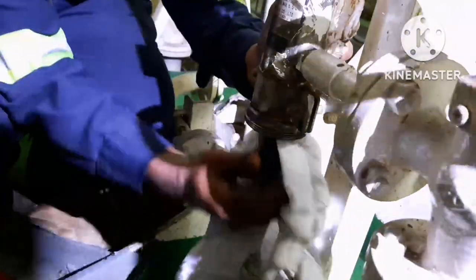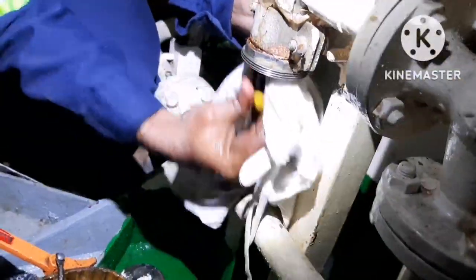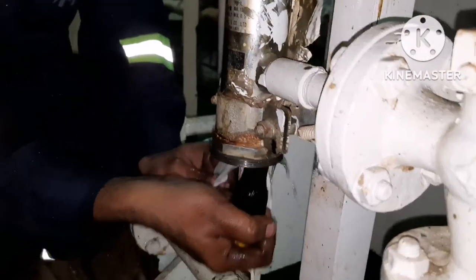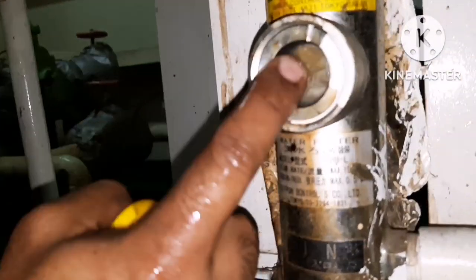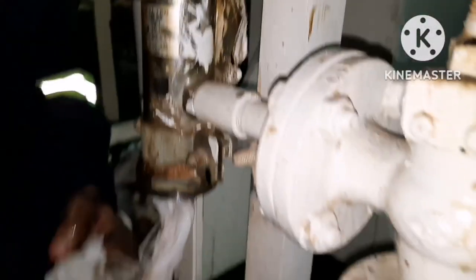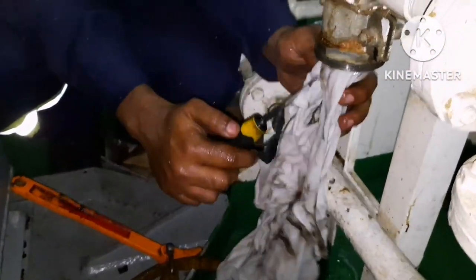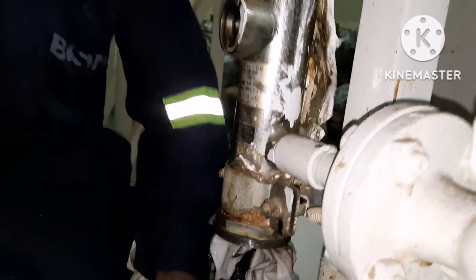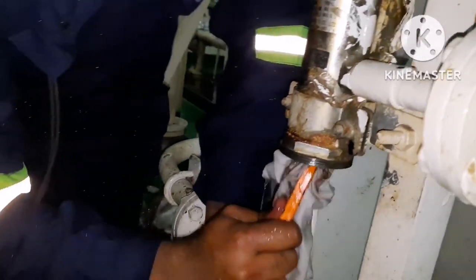Once we remove the filter, you have to clean the filter casing inside with clean rags. We are cleaning the filter casing now — clean it properly so that whatever dirt is inside the casing will be removed. This is the gauge glass, the side glass for the filter. Always use clean rags for cleaning this casing.